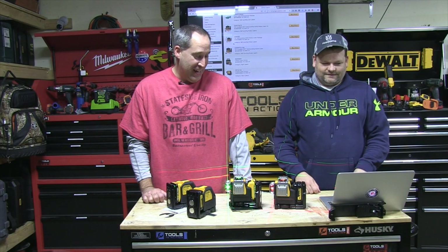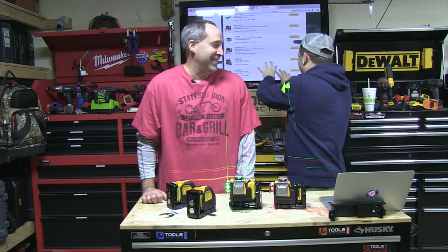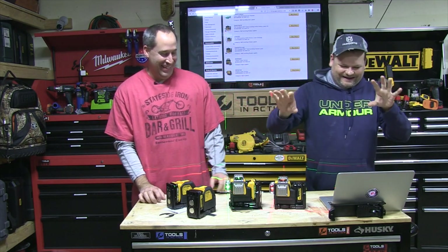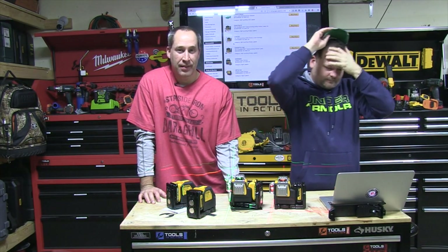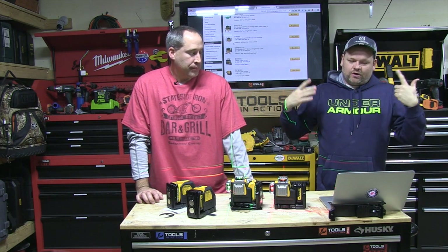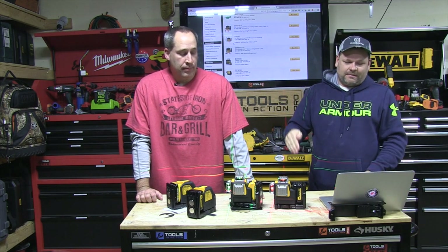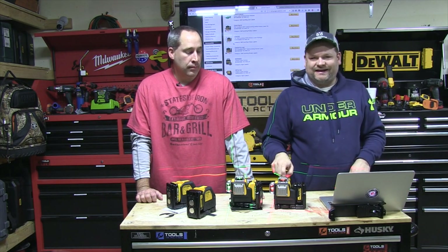Disco night here at Tools in Action! I can't see — lasers in the eyes, green lasers! What's up, you guys, welcome to Tools in Action. Today we're going over lasers. Who's usually known for lasers? CST, Bosch, OT — but now we got DeWalt. DeWalt has come out with something really cool: green lasers.